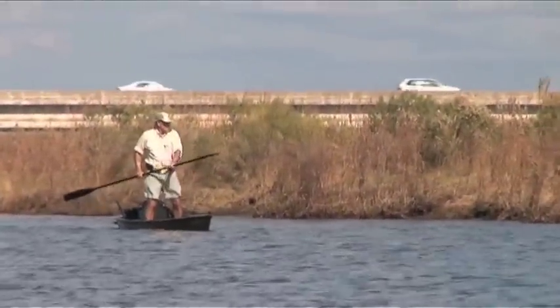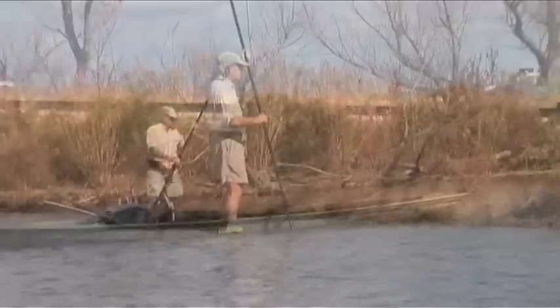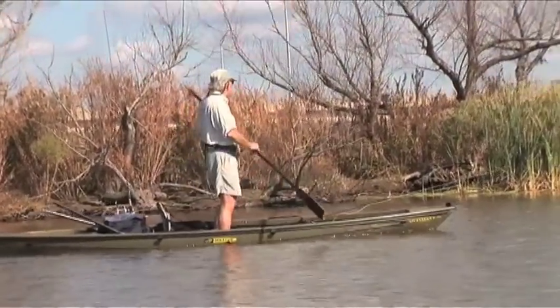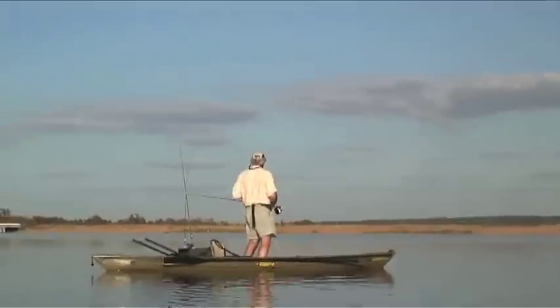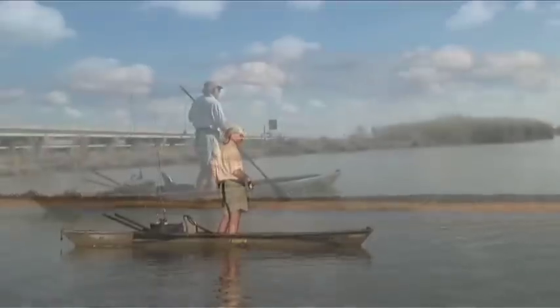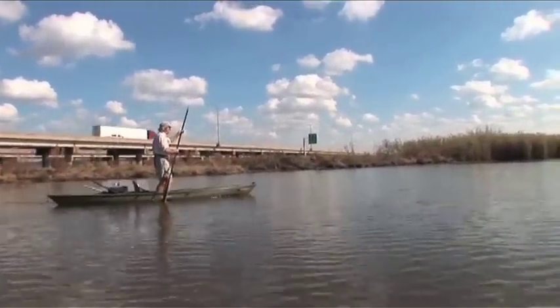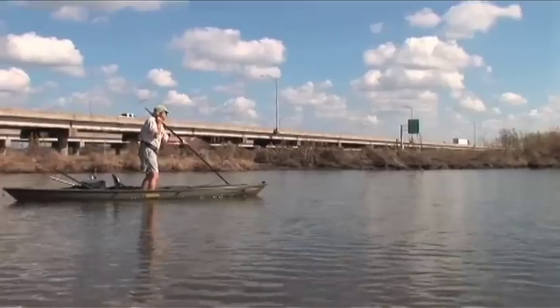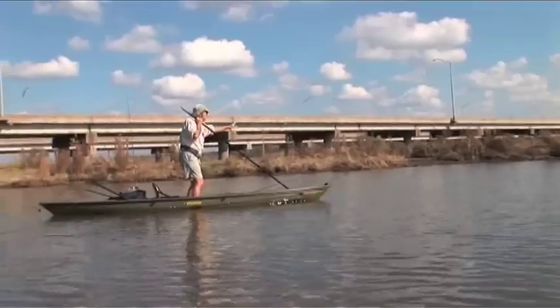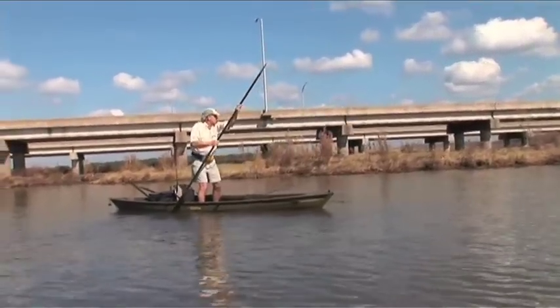We're just easing along here, trying to spot Mr. Redfish. Unless they're making a wake or got their back or their tail out of the water, you just have to rely on looking straight down in the water and seeing them. You want to go as slow as you can, just barely ease along. If you want to stop and look around, put your pole right there and hold yourself a minute, and you've got time to search the area more thoroughly.